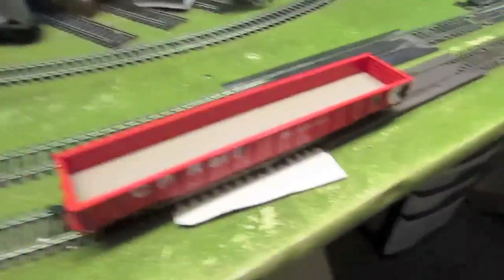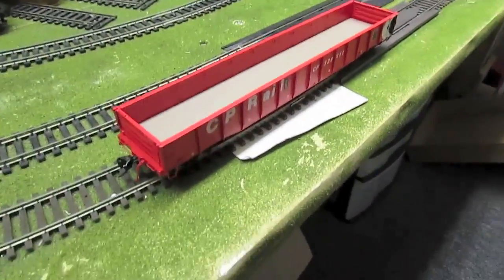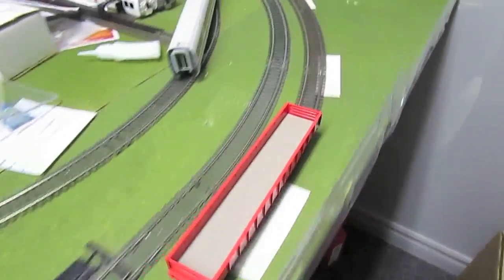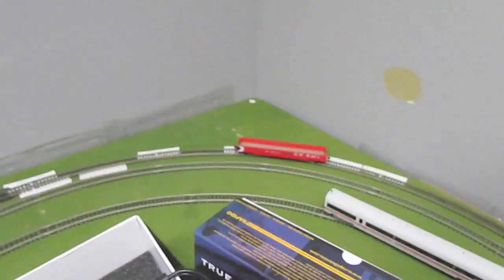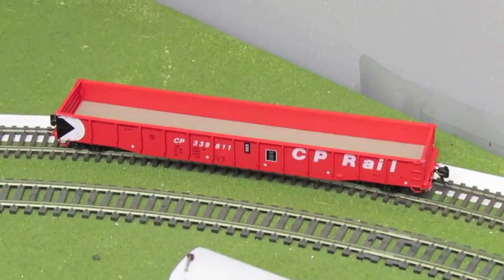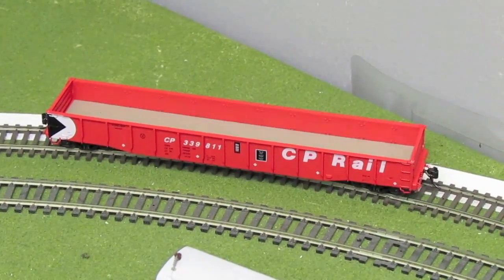Here I am in our super high-tech test room again. I've put the car on the track, and I'm going to give it a little push and let's see how it rolls. That's pretty amazing. Used to doing passenger trains where we have inside bearing trucks — this is such a joy.